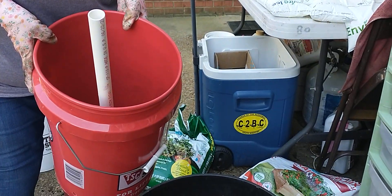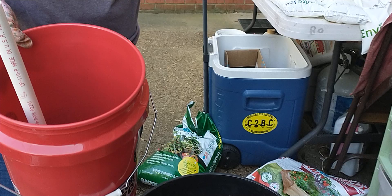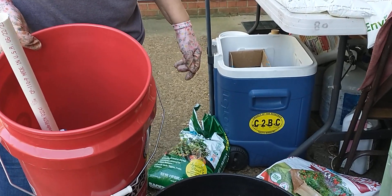Mark, do you have anything else you want to say, or did we cover it? We covered it. I'm just a throw and go type guy in the dirt — turn it over, put the seeds, put some sticks, walk away.